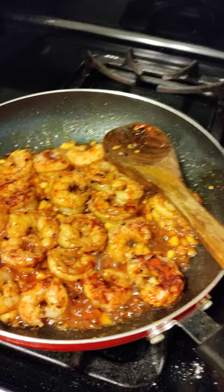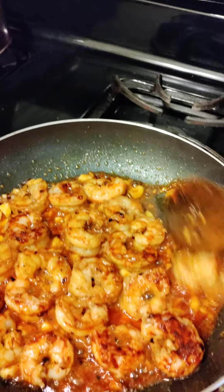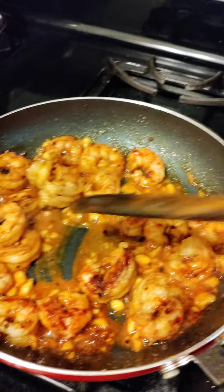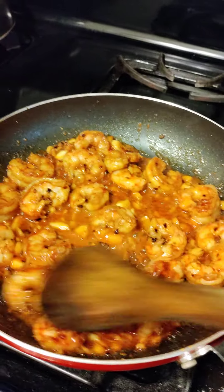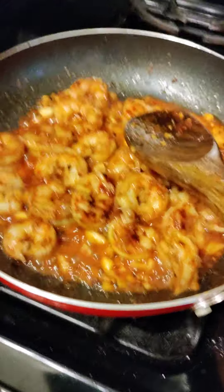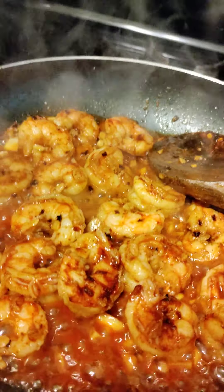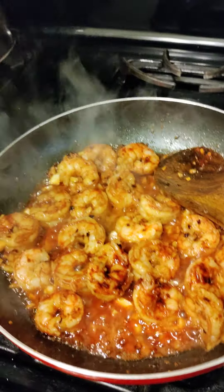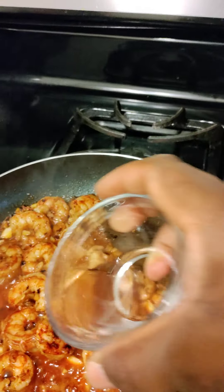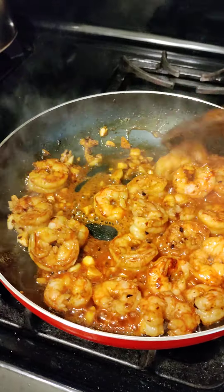You can see the shrimp turning from that long shape into a circular, round shape — so they're telling you they're about ready. I'm gonna add my paprika in. Then I'm gonna add my lemon juice. If only you could smell the aroma kicking up here.